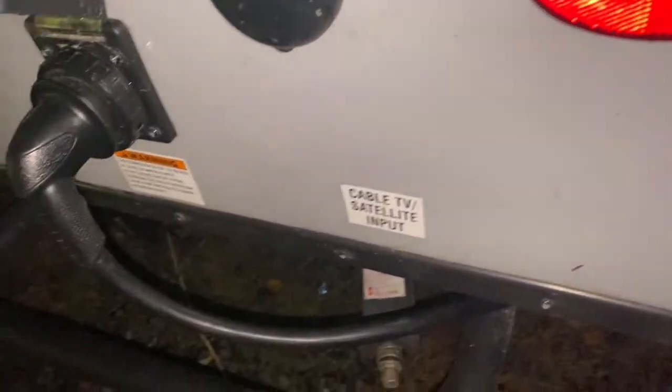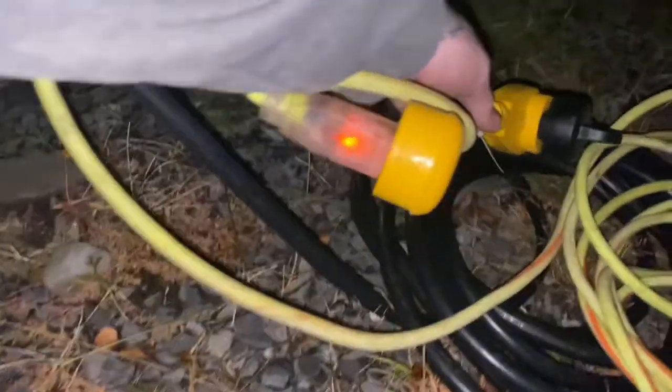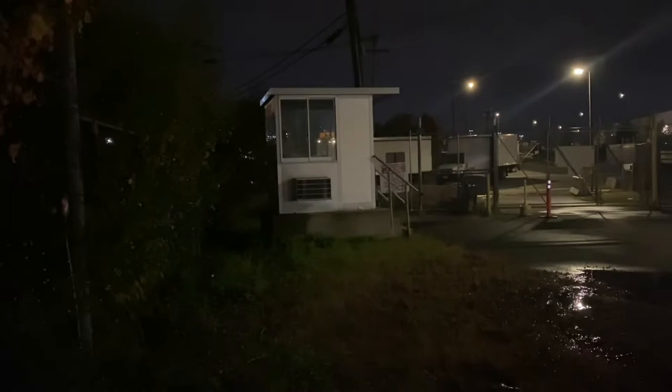For power we've got our normal cable that's running to a 110 adapter going to an extension cord. Our extension cord is going all the way over to the far side of that guard shack, and that is usually plenty of power for even running the AC in the summertime, so I don't think there should be any issue using that.